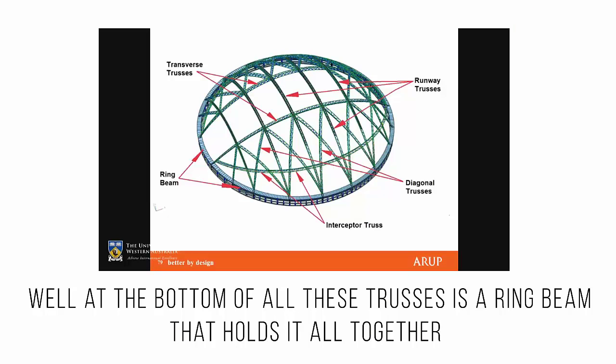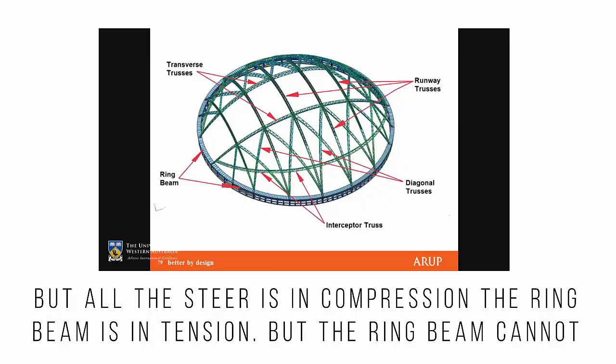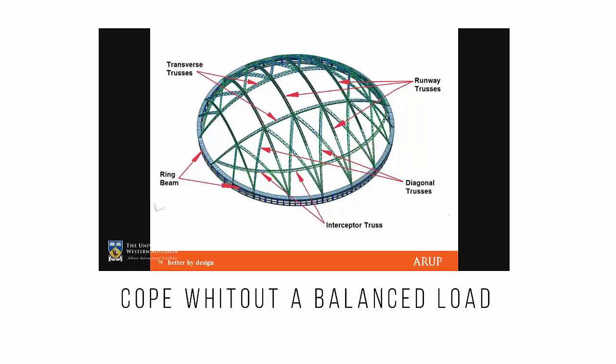At the bottom of all these trusses is a ring beam that holds it all together. The entire sphere is in compression, the ring beam is in tension, but the ring beam cannot cope with out-of-balance loads.